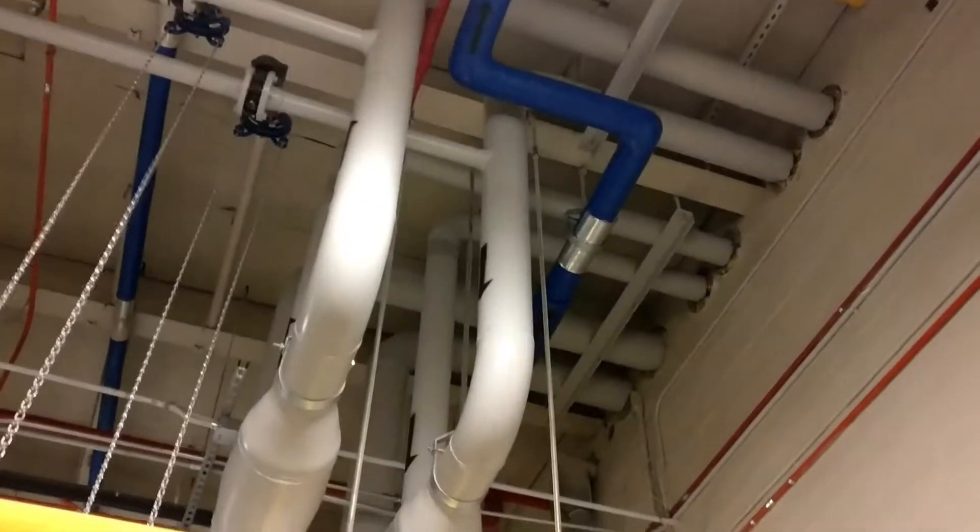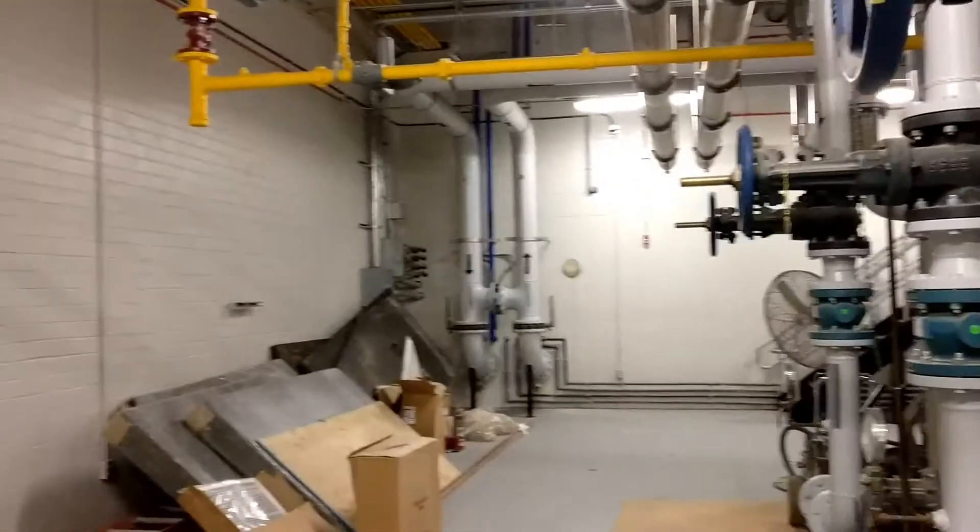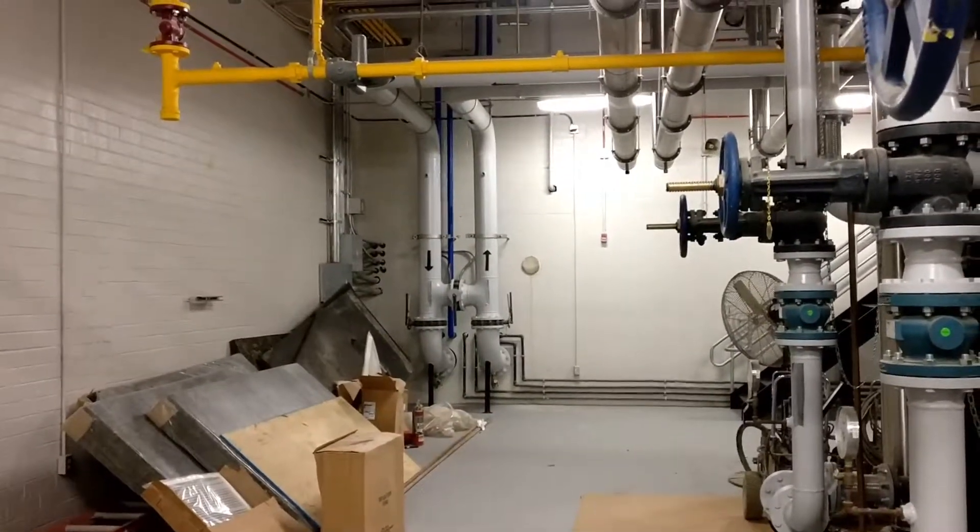We've got our supplies and returns to the building right here. First, the loop goes out to the closed circuit cooling towers — we'll take you out to those in a second.